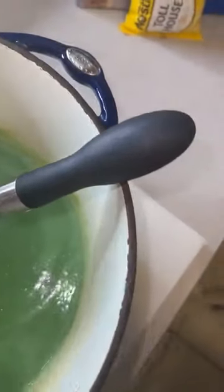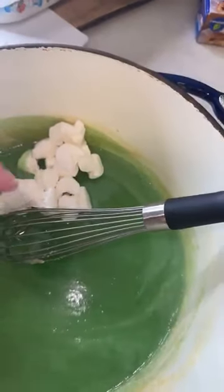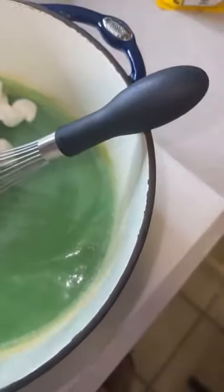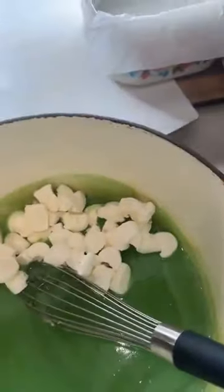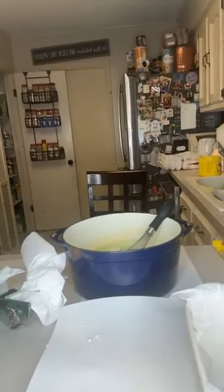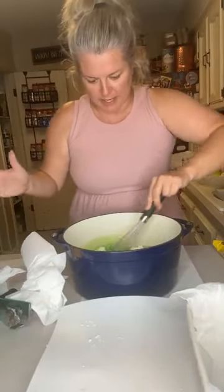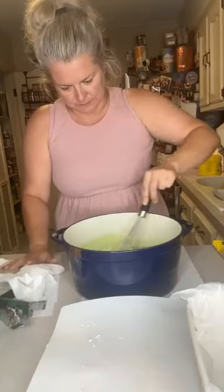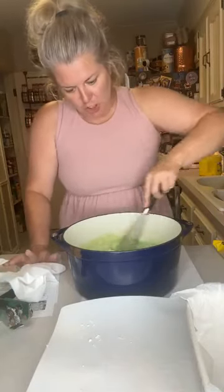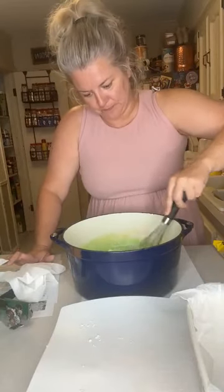Let's add our marshmallows in. We also need to add in our chocolate chips. This bag is about two cups, so I'm just going to put the whole bag in there. We're going to stir it, and it should — according to her — melt just like this. And it is, it's melting pretty quick. So you want to keep stirring until all your chocolate and your marshmallows are melted in. I don't understand why we didn't just use small marshmallows, but there we go.